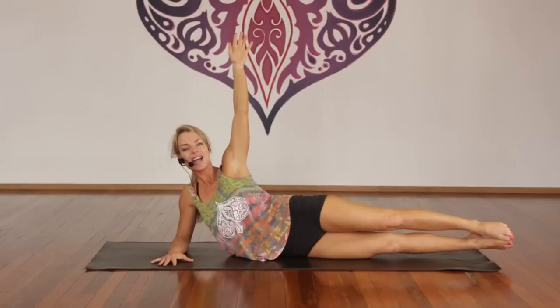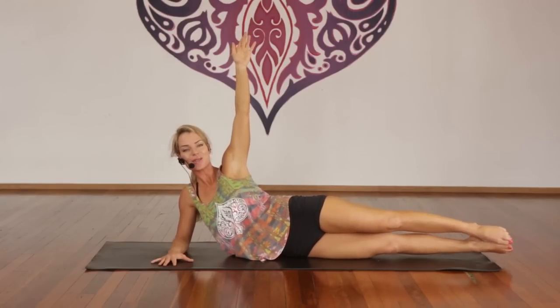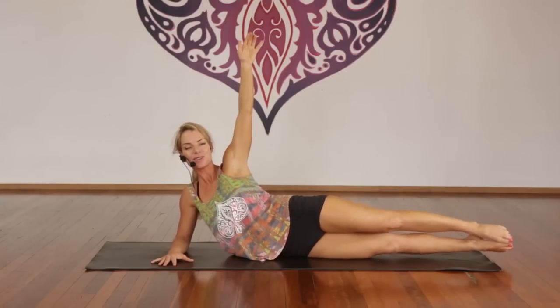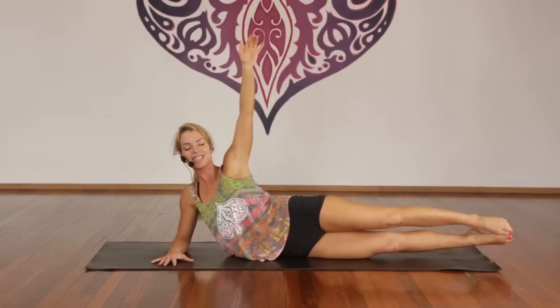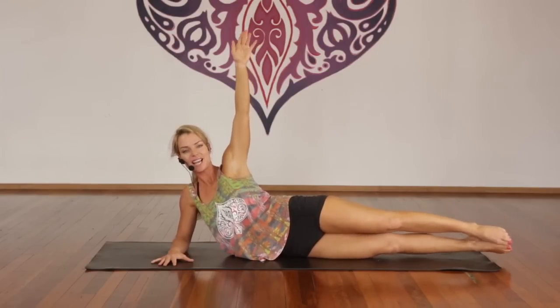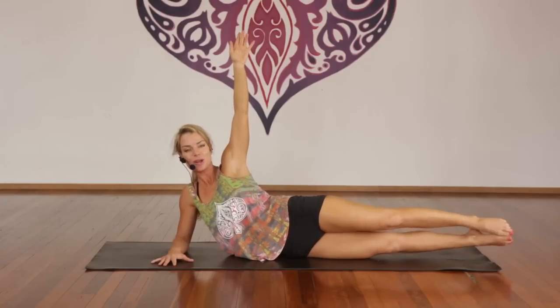Inhale, lift. And little pulses — one through forty total in sets of ten. Counting back down. Inhale, lift.